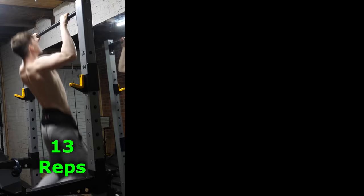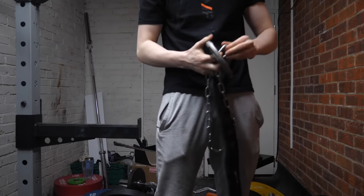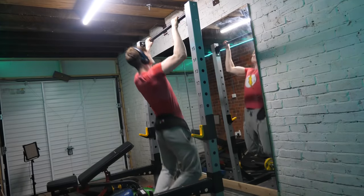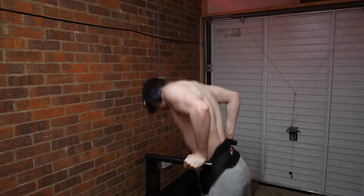Your first set could be 13 reps to failure, your second set 11 reps, and your third set 10 reps for example. As long as each set is at least 10 reps or over, that's when you increase the weight by 1.25 kilos. If you don't get the reps, stick at the same weight the next session. Next we've got dips — another three sets to failure exercise, so use the exact same progressive overload logic as the pull-ups.